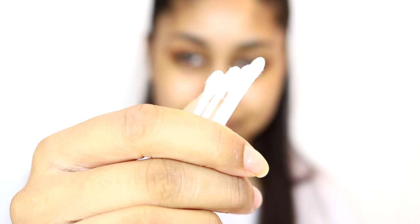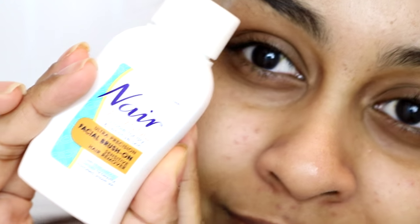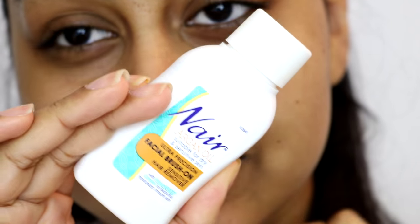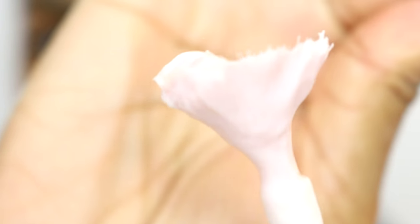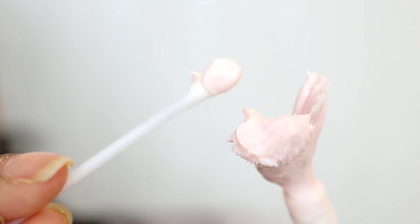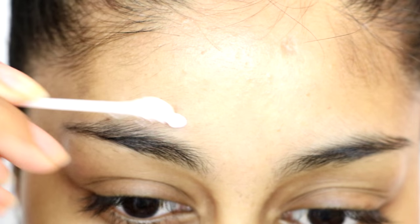I like to use this hair removal cream — I just think it suits my skin well. But please remember to patch test it on your skin, like on your hand or a little patch on your face, to see how you react to it. Because even if it says for dry to sensitive skin, my sister reacted to it and it literally burnt some of her skin off. So please be careful with these types of products.